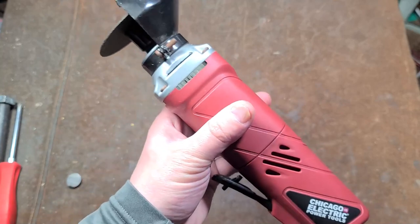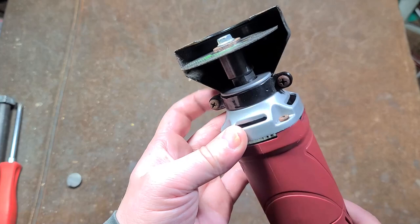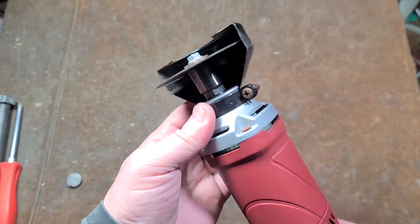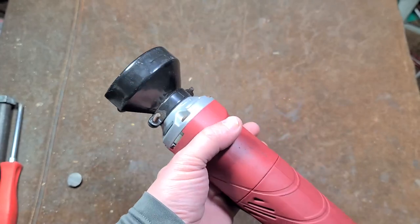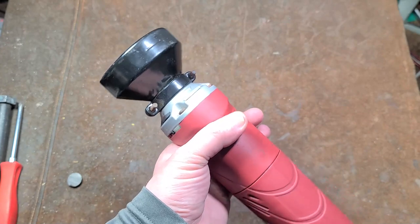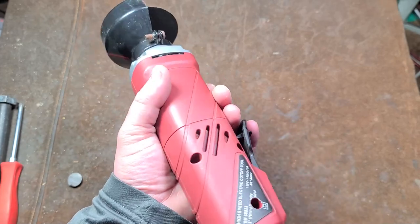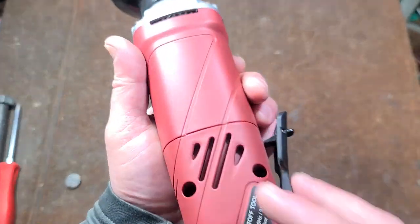I'm going to open up at least the back of it. Opening up the front is pointless because it's just a ball bearing and a little aluminum case. Steel guard. This is the type of thing you'd use when you can't quite get an angle grinder into the situation, but you need something with more power than a Dremel — because that's kind of what this is, an overblown Dremel.